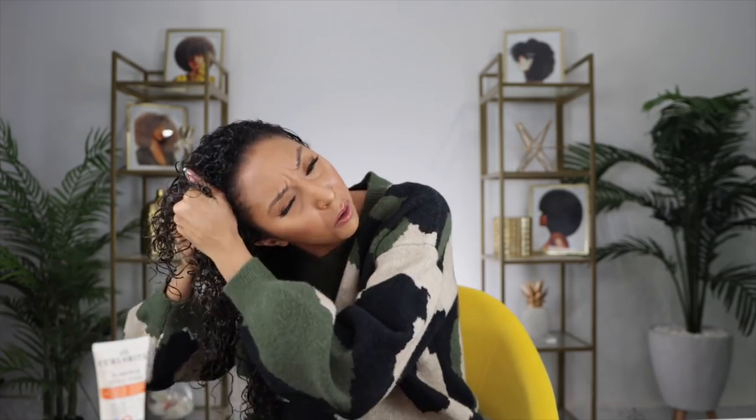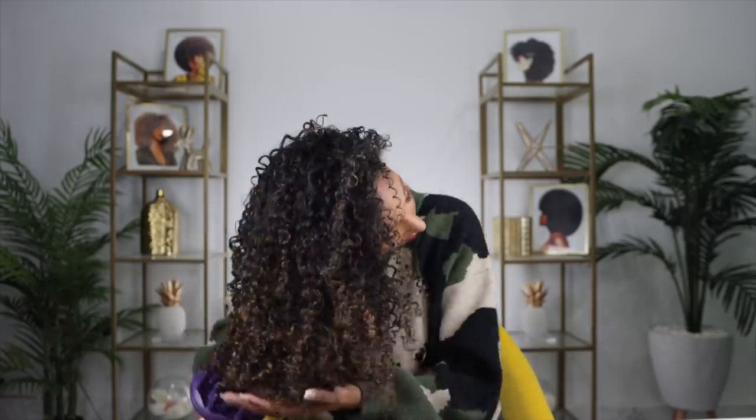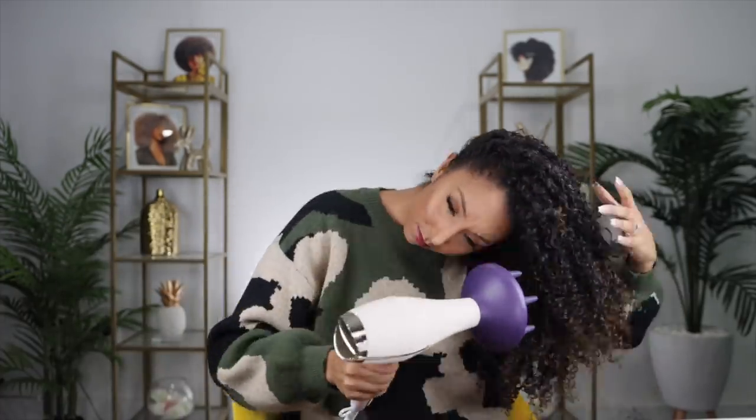One of my favorite things about the In Shower Style Fixer Gel is that it dries pretty quickly. Because I added the cream first, it's going to lock in a little more moisture so it might take slightly longer, but I love a fast-drying gel because my hair takes so long to dry. This shouldn't take too long to create a cast, and then I'll come back to diffuse. And we are done — look how shiny it is, and this is before I even add any oil. I didn't even fluff it out or pick it out. So moisturized, so shiny.